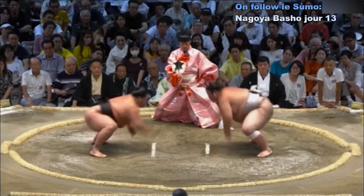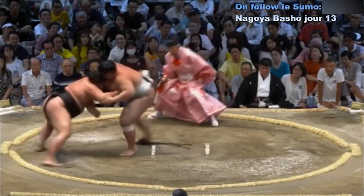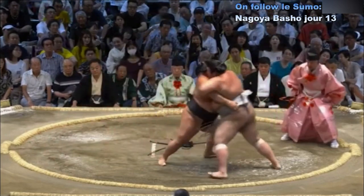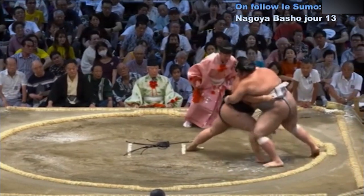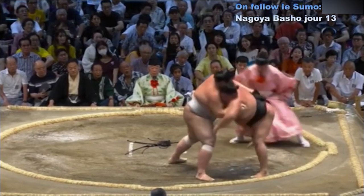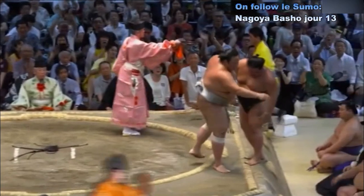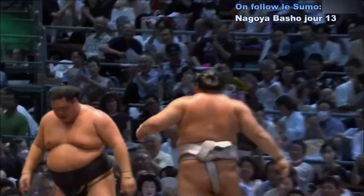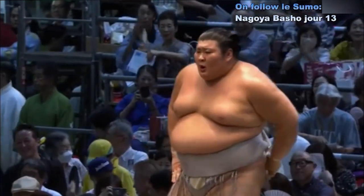Deux points au sol. Contact — impact violent. Atame Fuji qui bloque les bras de Meise. Meise recule avec la main sur la ceinture et tente d'avancer sur Atame Fuji. Atame Fuji résiste, au bord du cercle. Se décale et tente de charger — mais c'est un magnifique retournement de situation. Atame Fuji, incroyable — oh, c'est beau.